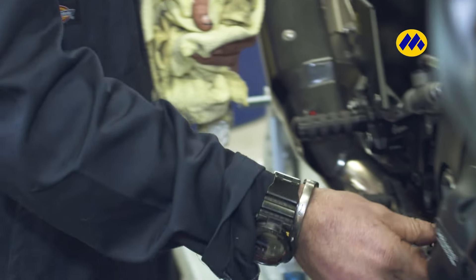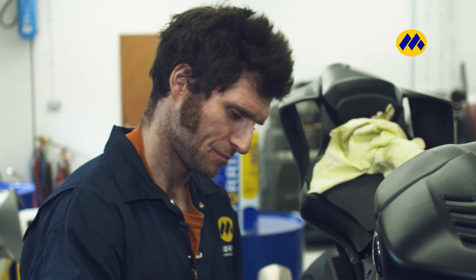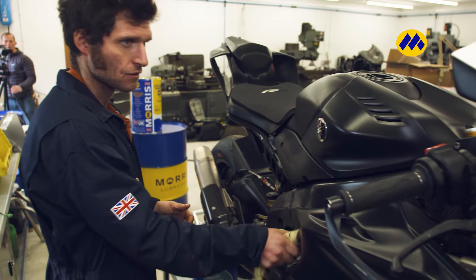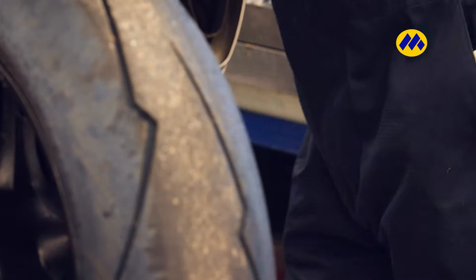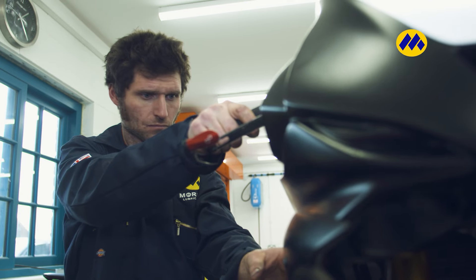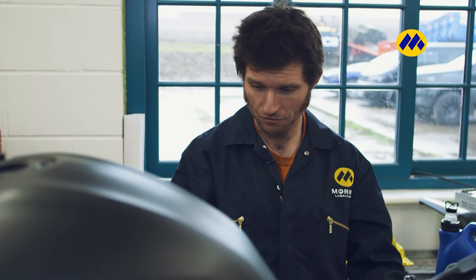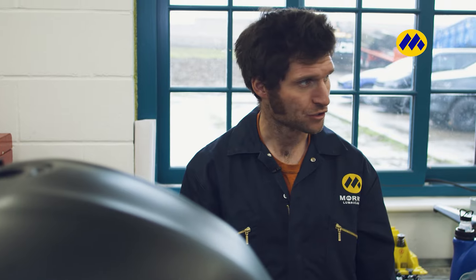Not many motorbikes have dipsticks, but these have got dipsticks in them. Where's the dipstick? Behind the steering. Let it settle, check the oil. Got a little drop.